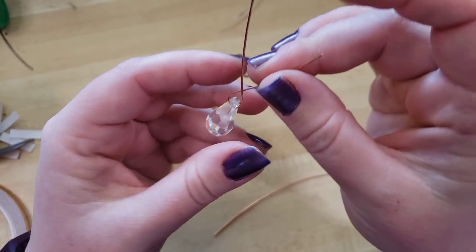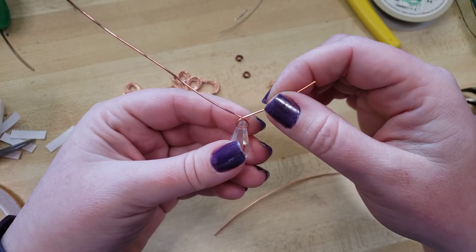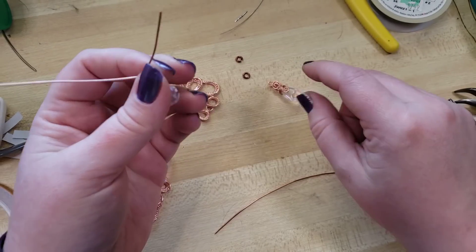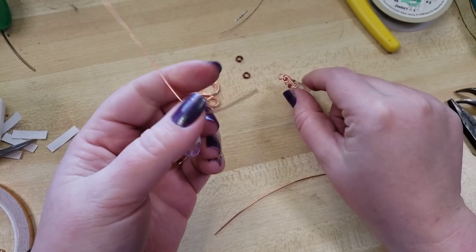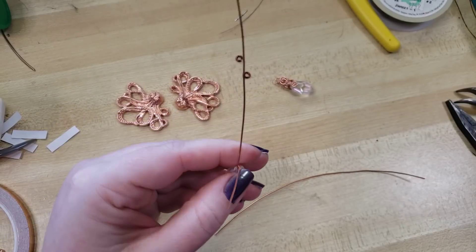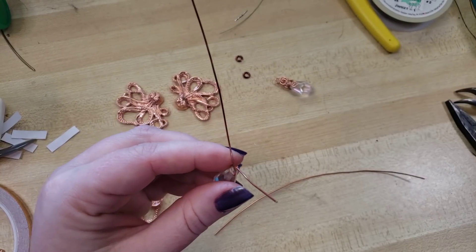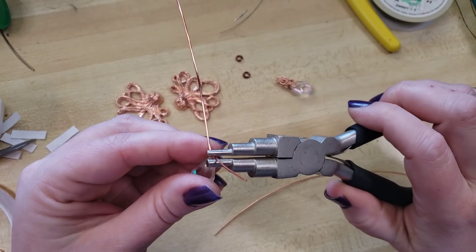That's pretty standard for wrapping briolettes, but if you haven't, I do recommend checking out my easy wire-wrapped earring tutorial because we go over making itsy-bitsy spirals in depth there. While I feel like this is a good beginner project, practice definitely makes for progress.